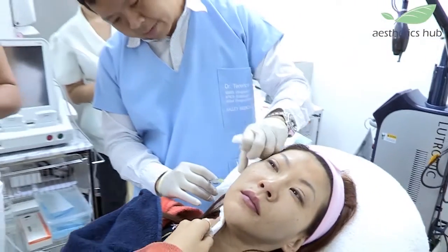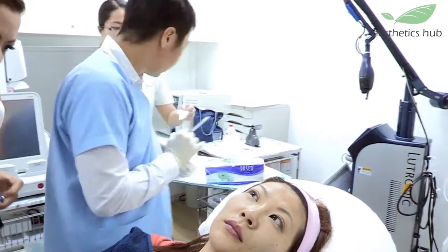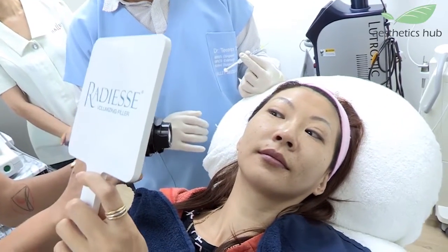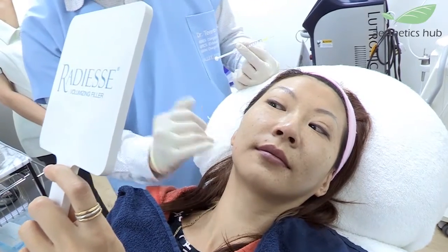You can see a few small little blaps here — one, two, three, four. Look at it yourself, you can take out your mirror. You can see small little blaps.